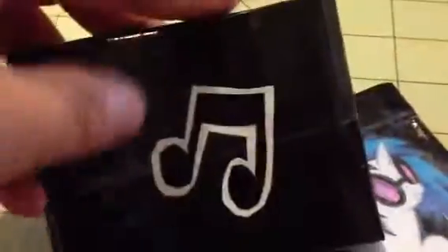It's got two credit card pockets, two hidden pockets, and an ID. Purple billfold. And on the back, I did the music note as well. And this is Vinyl Scratch from My Little Pony.